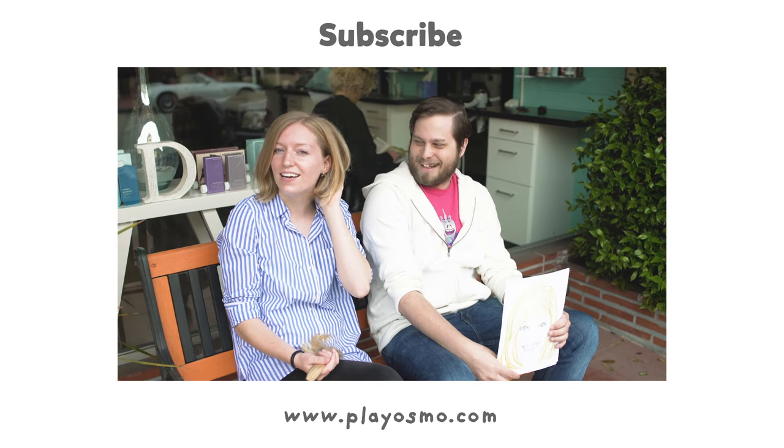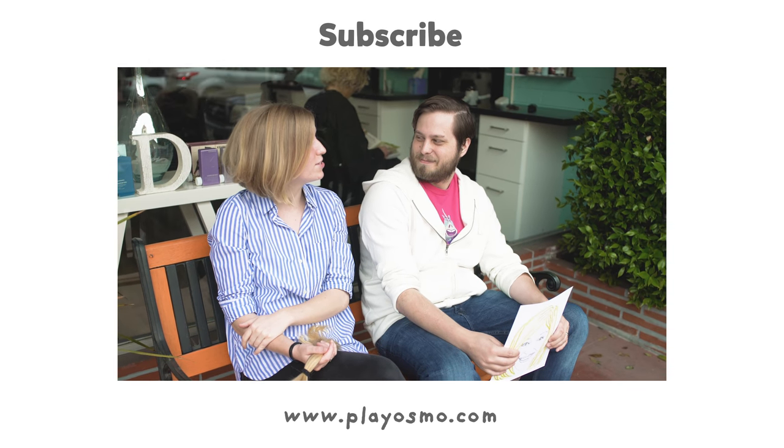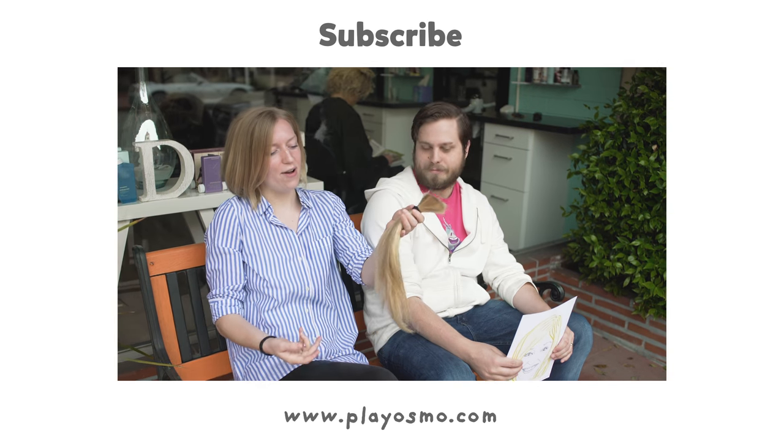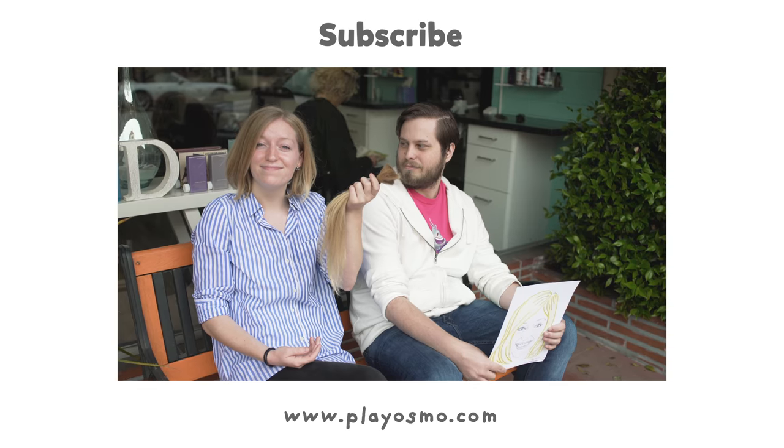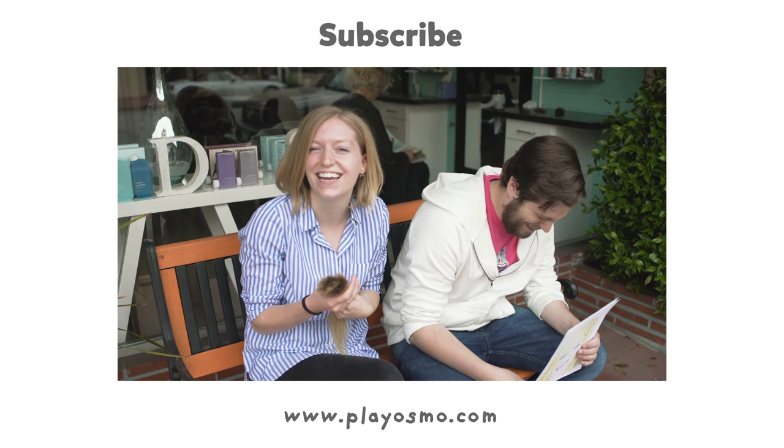I feel so different. It's been 10 years since my hair has been this short — 10 years. And now I've got a ponytail to donate. Or keep. Just kidding, I don't want to donate it.